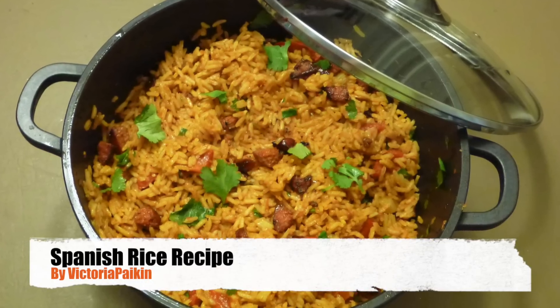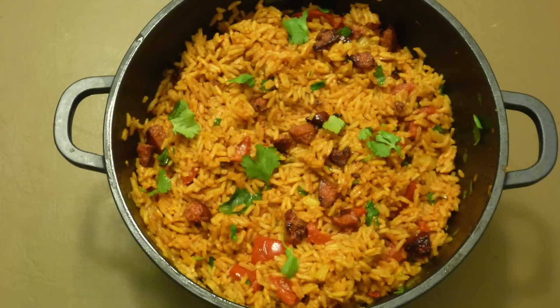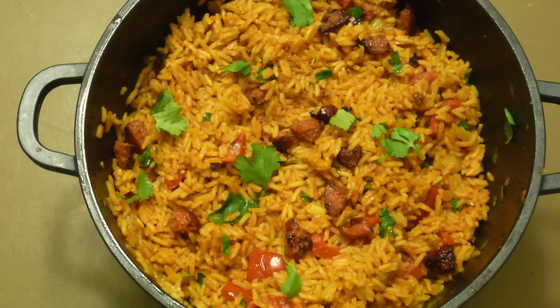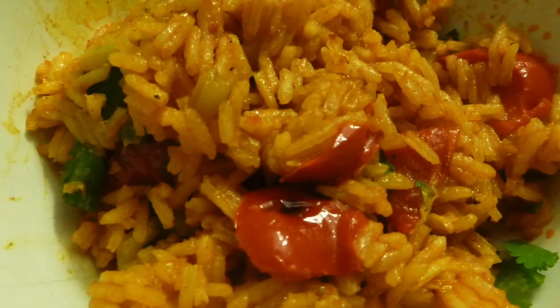Hi everyone, welcome to victoriapiking.com! Today I'm going to show you how to make this perfect Spanish rice, full of paprika and full of peppers. It's just amazing, so I hope you enjoy the idea and stay tuned.